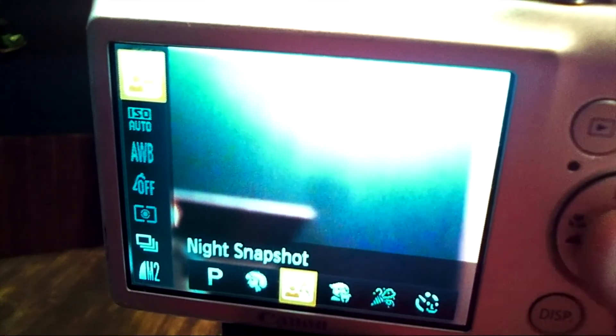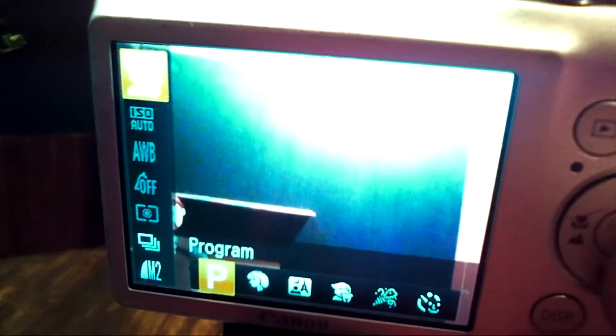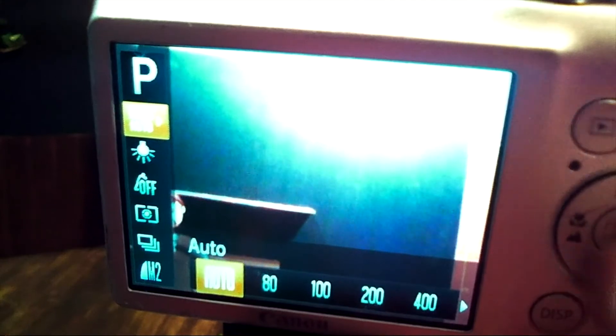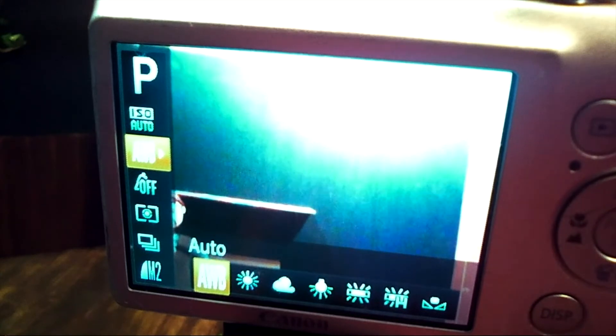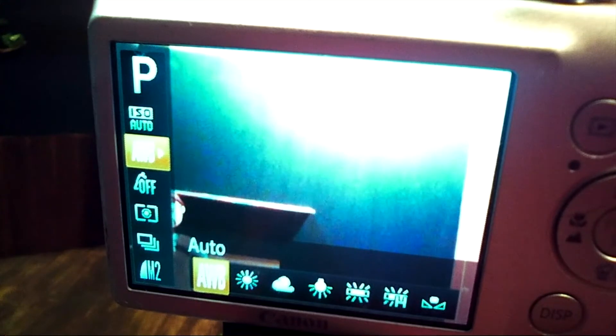They kind of get grayed out, and when it's grayed out, I can't move down to change those individual settings. But in P for program, I can go down and change things. This ISO auto allows me to make the image sharper or darker, but I usually don't mess with that and just leave it on auto. Down here is a little light bulb, or what you would see first is AWB, and this is for white balance. White balance allows you to change the brightness, essentially the whiteness, in your photos.